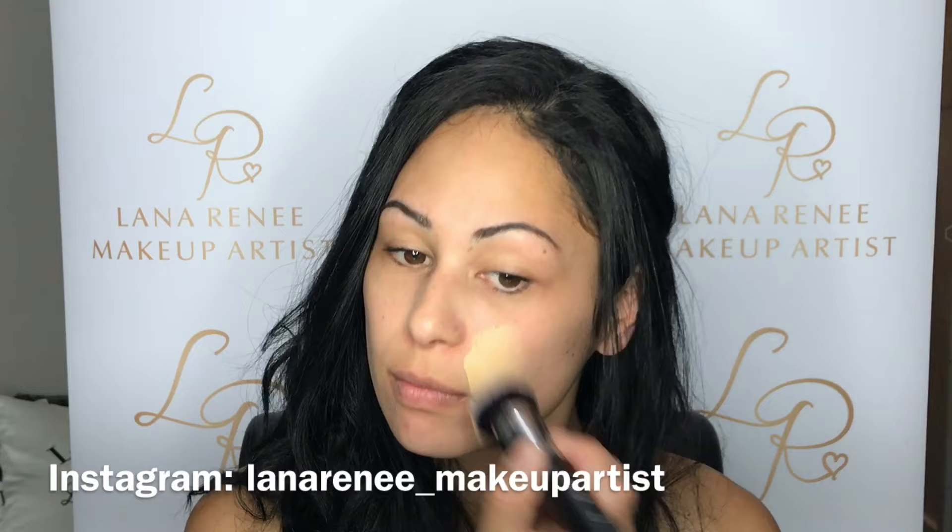Taking your foundation brush, I'm going to apply my foundation all over my face. I actually like to match my foundation to my shoulders. I know that sounds really weird, but your neck is quite a lot lighter than your body, so if you're matching your foundation to your neck area, your neck and face are one color but then your body is a different color.